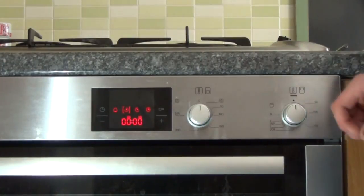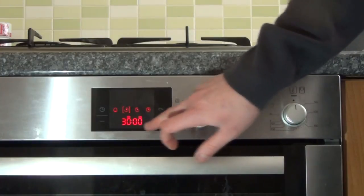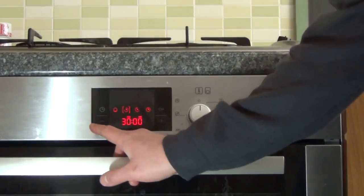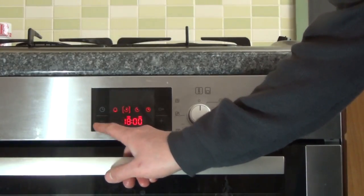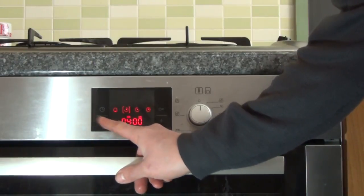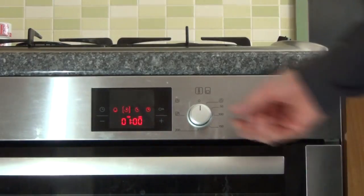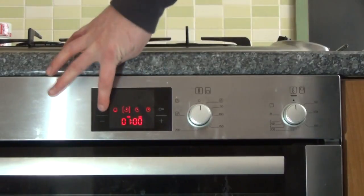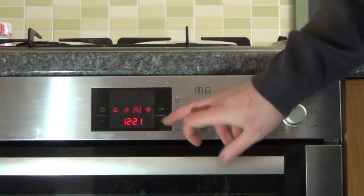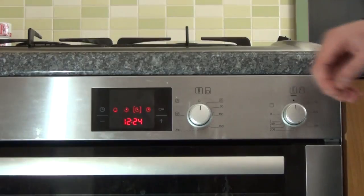Next is the cook full time. We start off at 30 minutes, but we're going to just drop it down for one minute. And then if we press the next one, this is the delay end. So we're going to set that for three minutes.